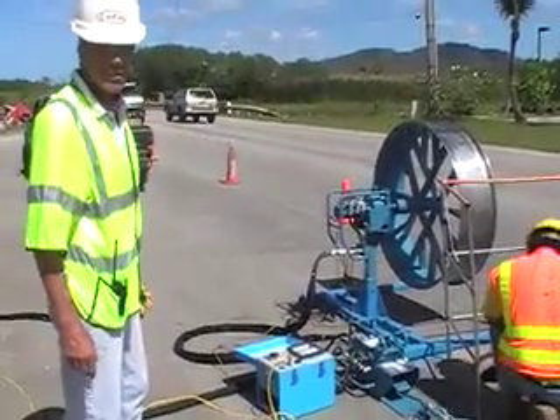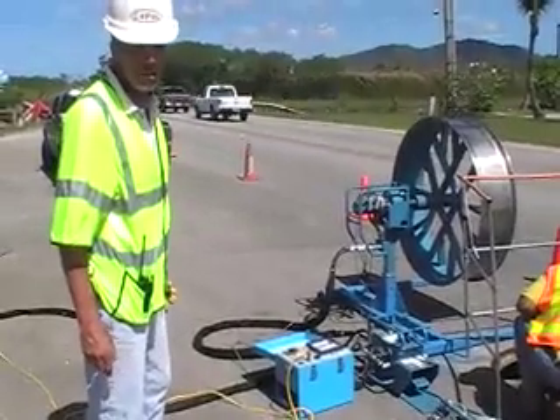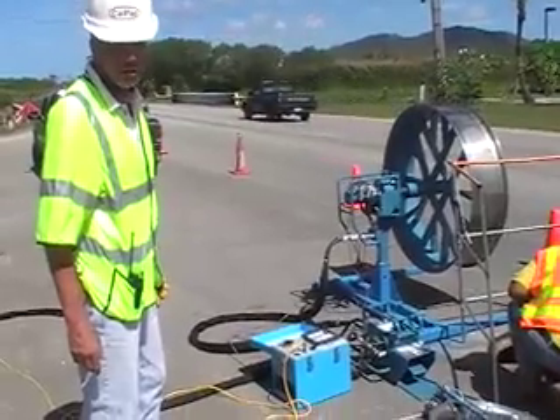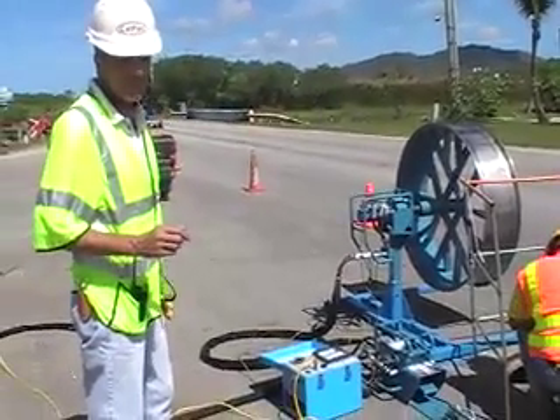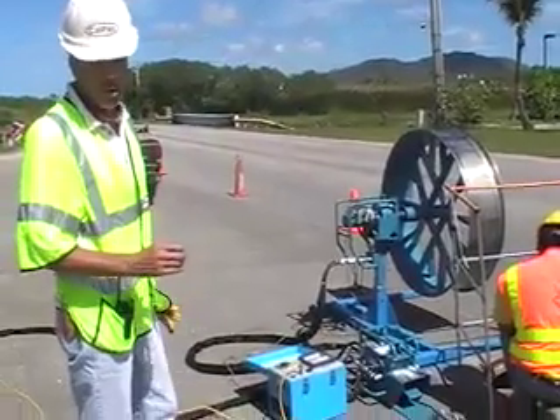Basically what we're doing is we're protecting the cable by making sure that the cable is only pulled at a certain speed and a certain amount of tensile. And then if we exceed that limit, it'll stop the cable — it stops automatically. And then we have to physically reset it.